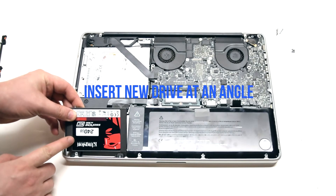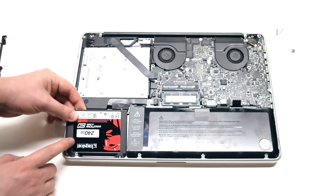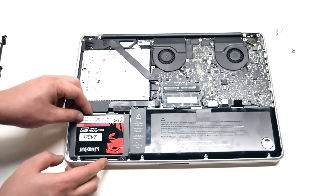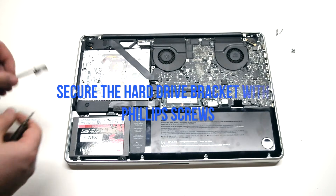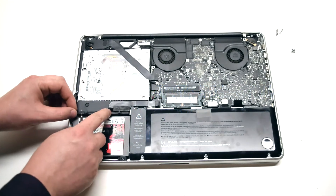Place the hard drive in at an angle and drop it into its socket. Secure the hard drive bracket with its two Phillips head screws.